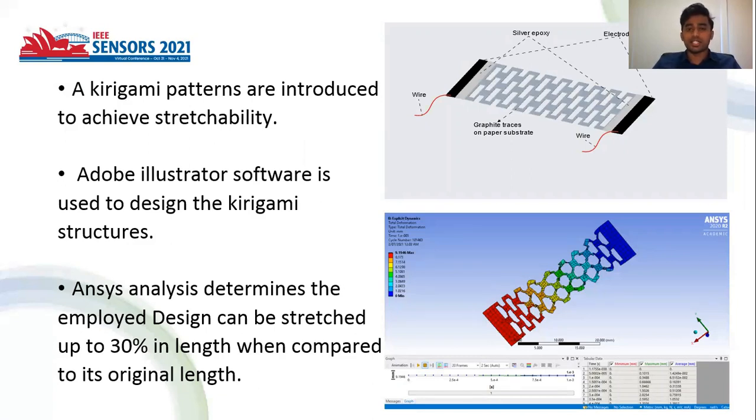The kirigami structure is a traditional Japanese paper cutting art that is easily adaptable and deformable. Adobe Illustrator software is used to design and employ the kirigami structure as a backbone architecture. We analyzed the design in ANSYS, and it resulted in 30% stretch achievable in length compared to its original length.